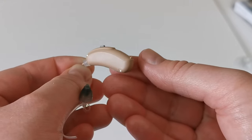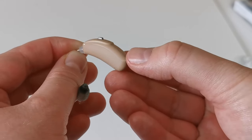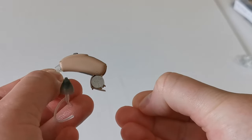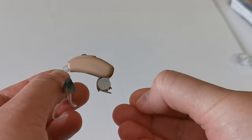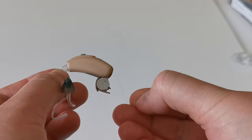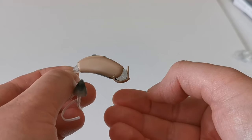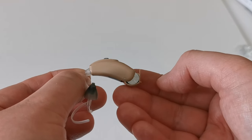To turn the hearing aid off, you need to open the battery drawer by using your nail to pull on the lip of the battery drawer until it is open. It is important to turn the hearing aid off to maximise the potential battery life.